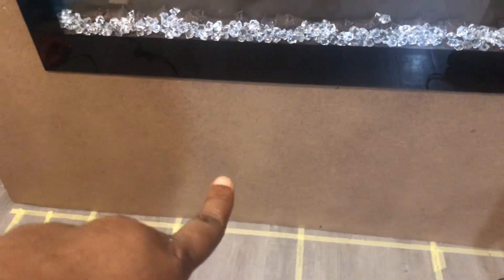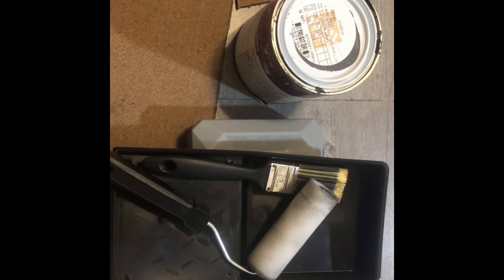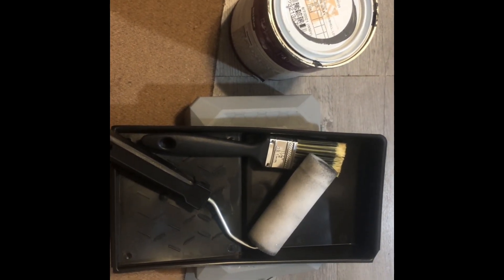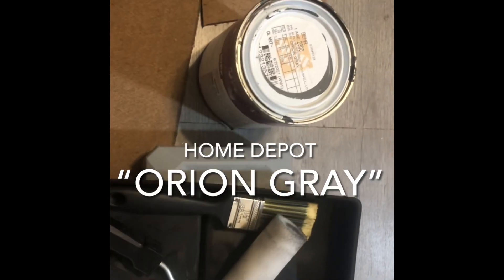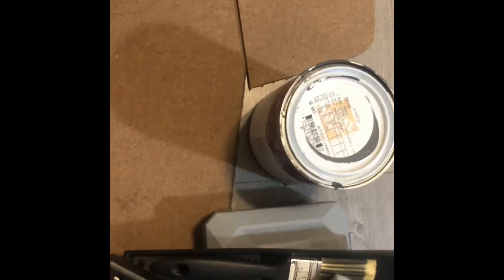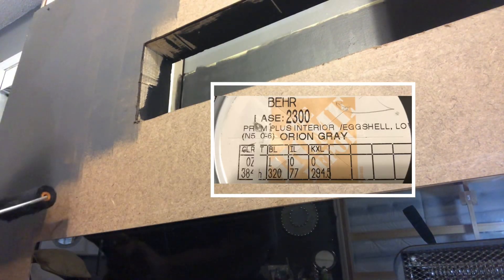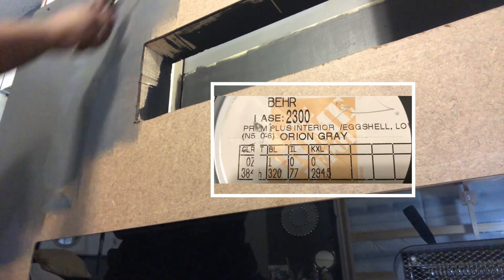I still have to fix that area right there and build that up. I'm going to go ahead and start painting the fireplace wall. I'm getting ready to paint as much of that front panel as I can without having to take it down. The paint color is Orion Gray and it's from Home Depot.